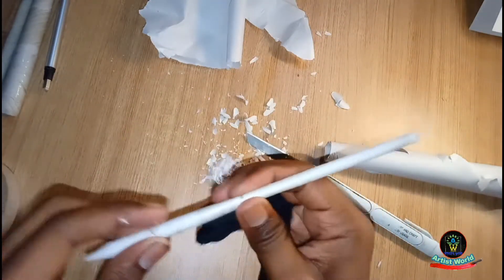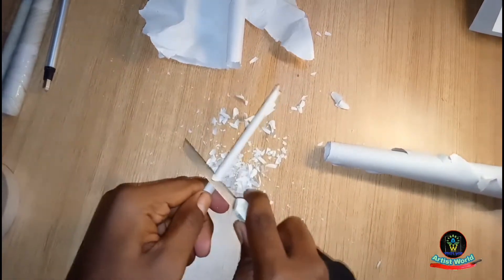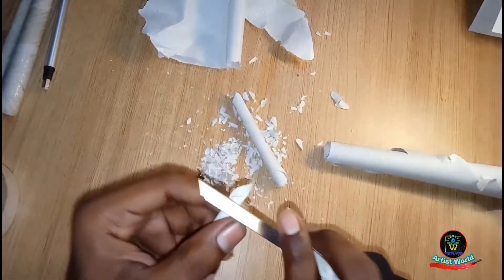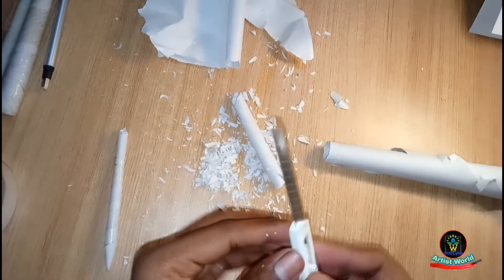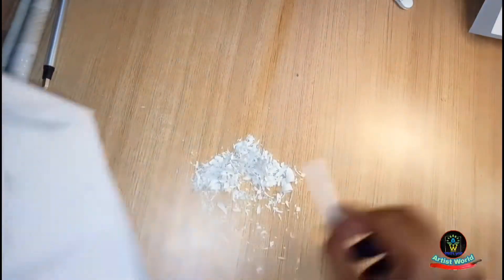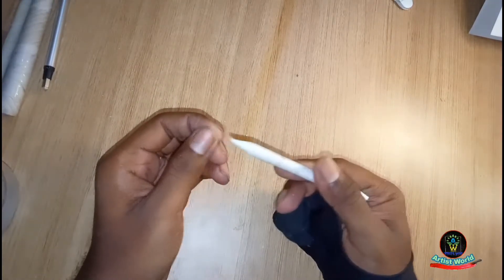You'll find the second side of this roll is a bit loose — cut that extra piece off. First, I am cleaning my table. So friends, your homemade paper blending stump is ready. Let's see how it works.